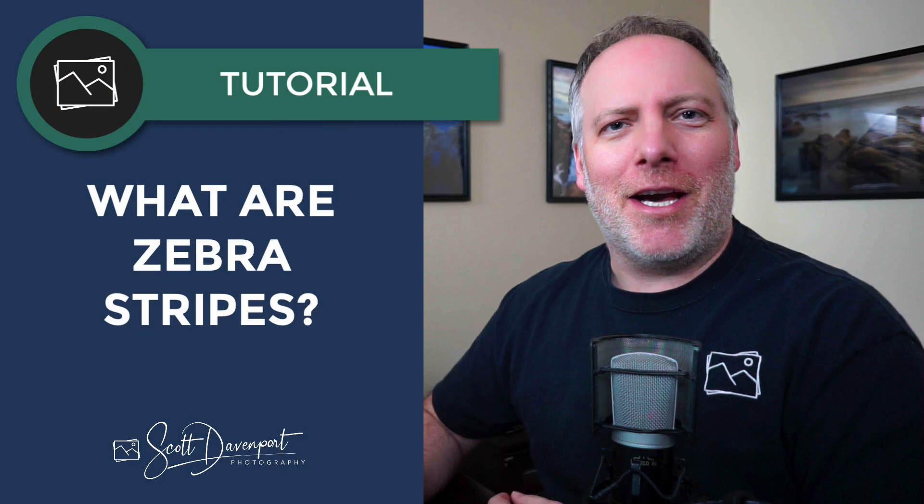Hey gang, Scott Davenport here. This video is about zebra stripes — it's a setting you can turn on in mirrorless cameras. This is about what they are and why you should care.